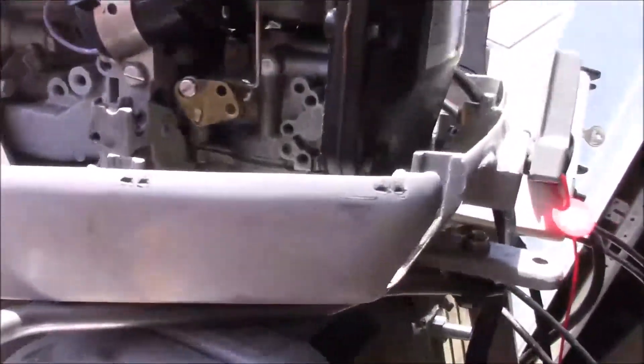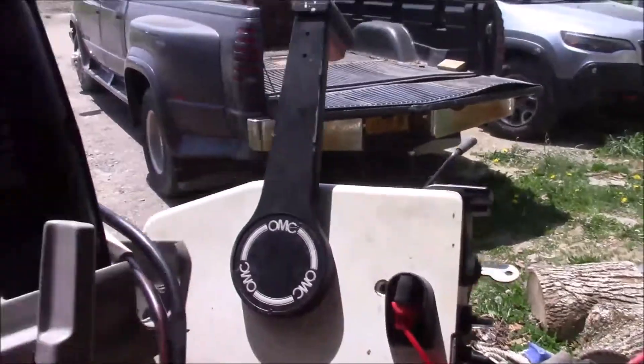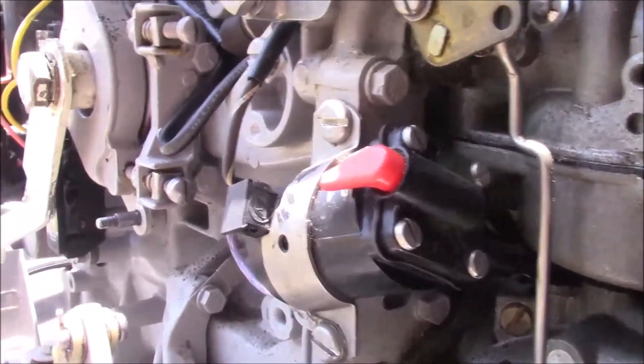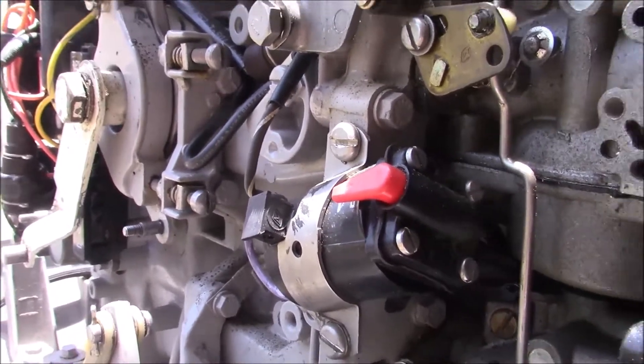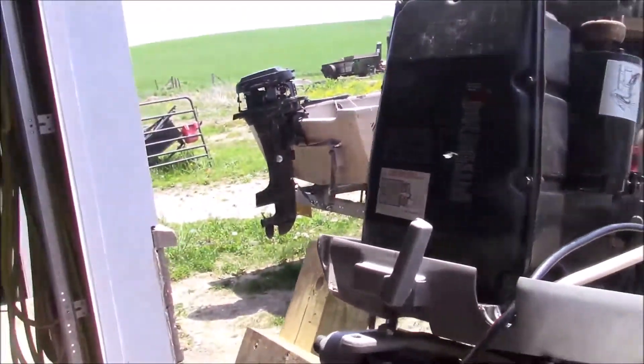The next thing I want to do is check and see if the choke solenoid is working. I'm going to turn the key on and push the key in - hear it? That means that it's actually choking. So now we'll see if we can get this to fire up.